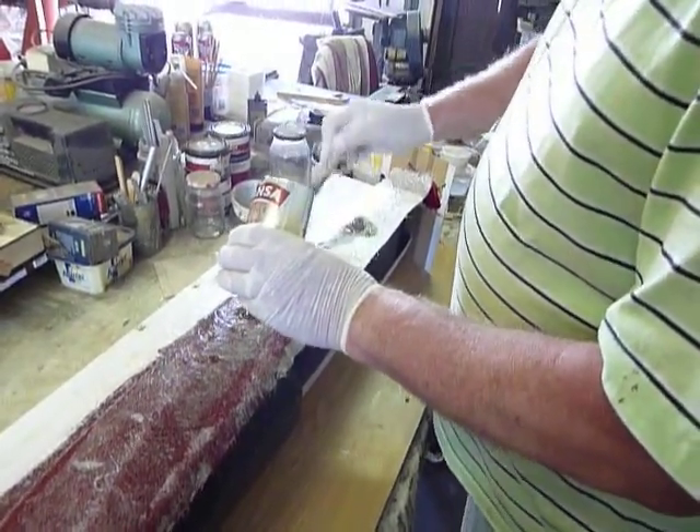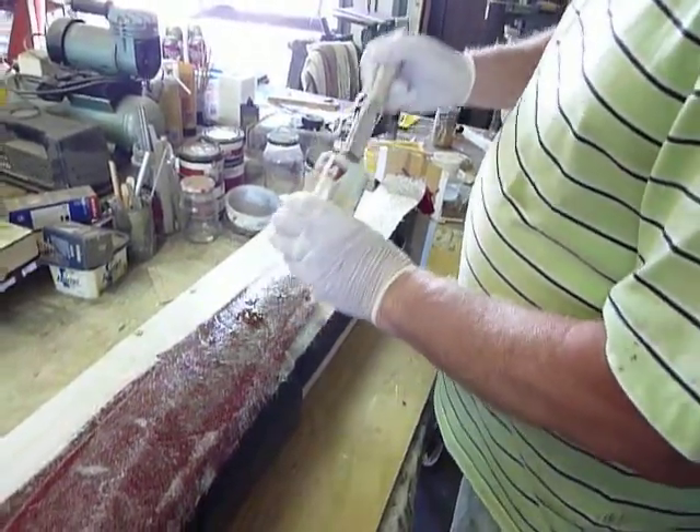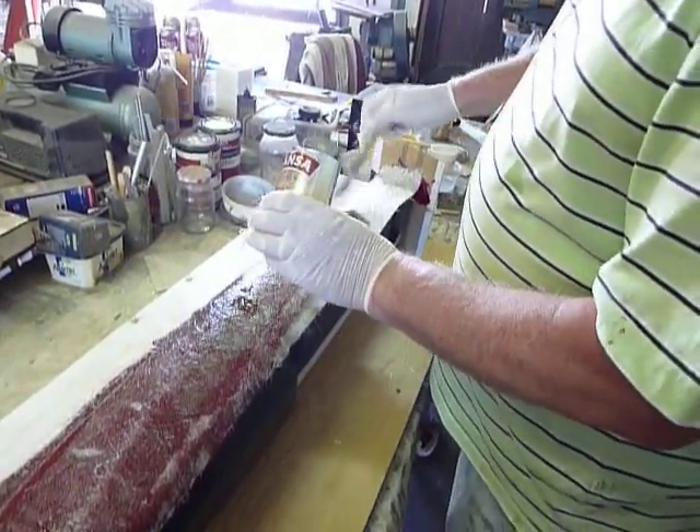That's actually not so difficult. The big answer is to prep what you are going to glass properly.